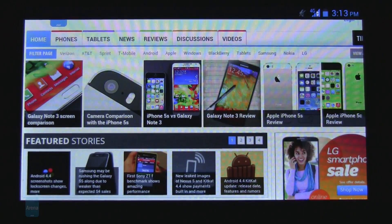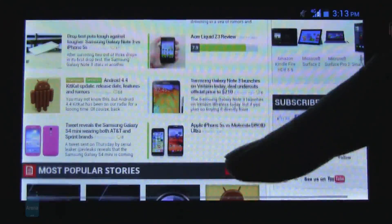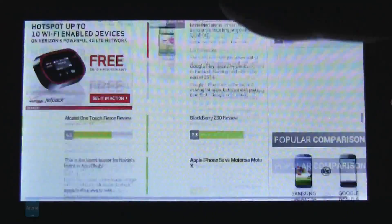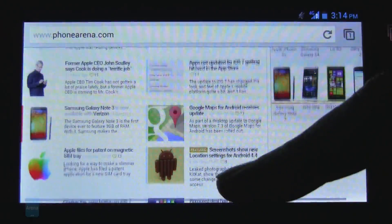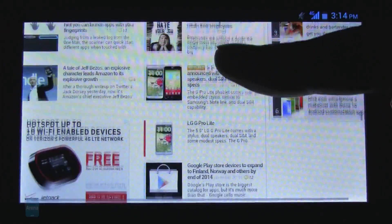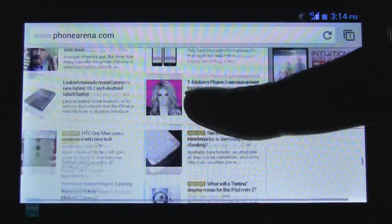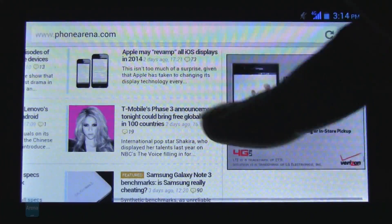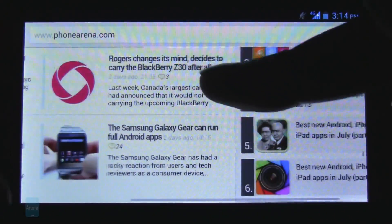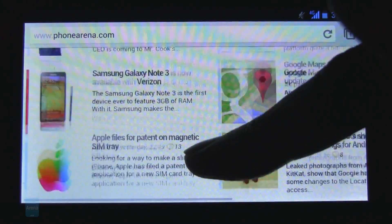For your web browsing experience, Google Chrome comes standard. It's pretty simple to use, and Google Chrome is pretty much the standard these days — you can always install another browser if you want. It's not terribly quick as far as scrolling and pinch-to-zoom; you can see it does stutter there a little bit, most likely due to the processor. But still, it's passable.